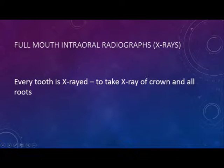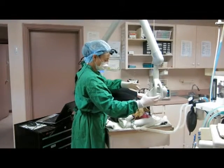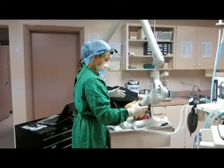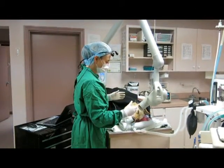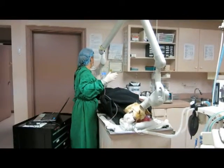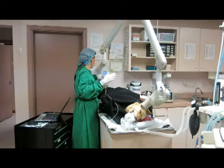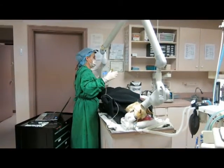In this video, we're going to show you full-mouth intra-oral x-rays. This is where every tooth is x-rayed, and an x-ray is taken of the crown and all of the roots. So here we are starting out with the full-mouth x-rays. We want to make sure that all the roots are shown in the x-ray series, so there's going to be a lot of x-rays taken in order to be able to evaluate this dog's mouth.